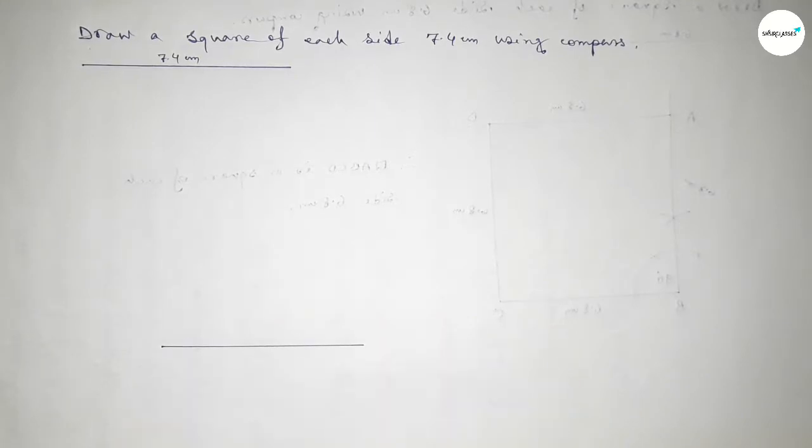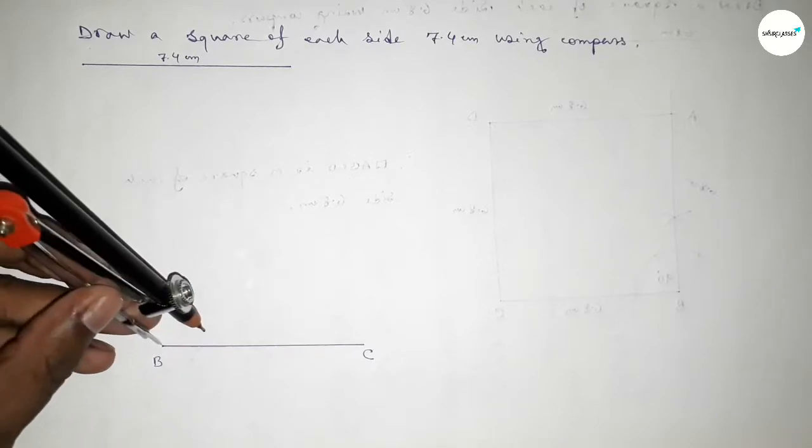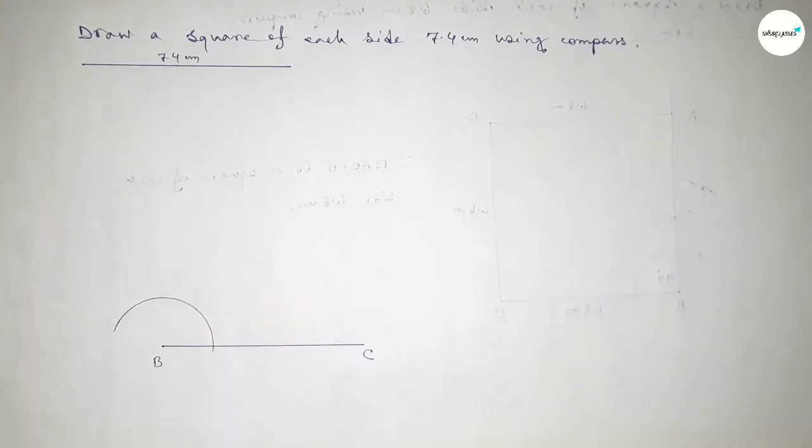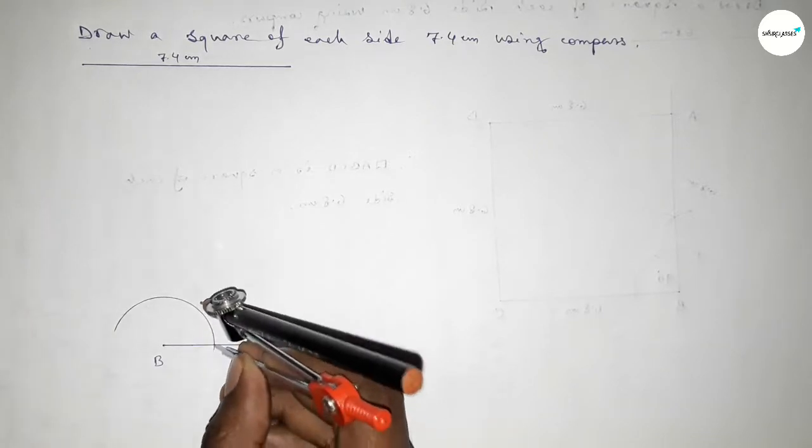This is 7.4, taking here point B and here point C. Now we have to draw a 90-degree angle at point B. Putting the compass and drawing an arc, then again with the same length putting the compass and cutting here.